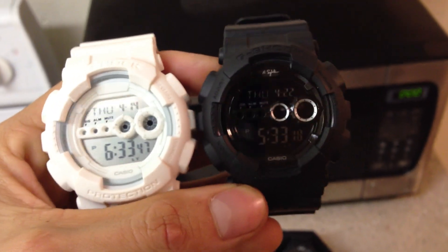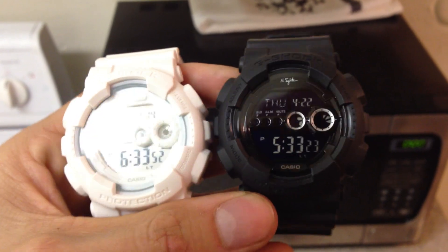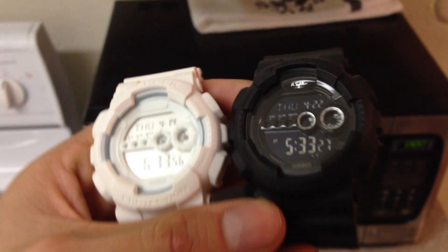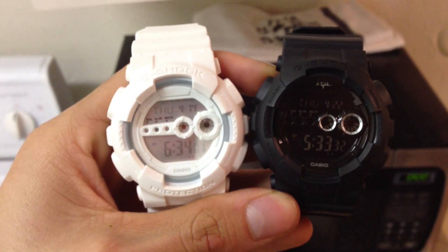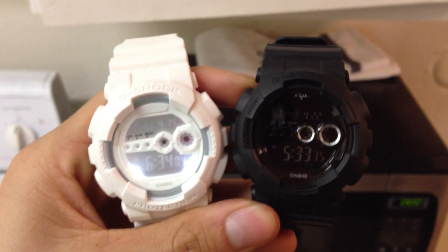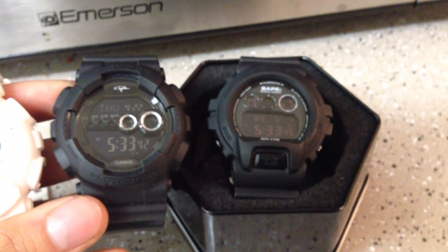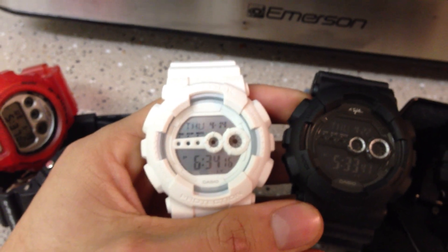Let me get you a comparison. On the left we have the Whiteouts, and on the right we have the Blackout — Nigel Sylvester. Really cool, both pieces. Also on the right we have the Bait Blackout, the Nigel Blackout, and the GD100 Whiteout.